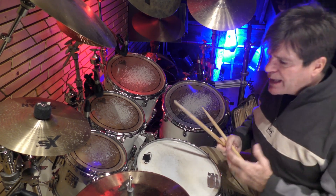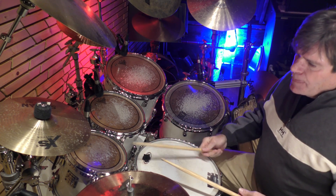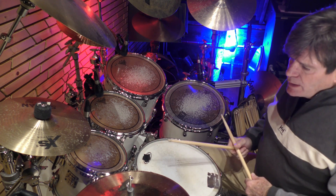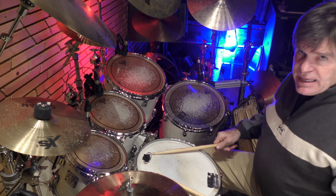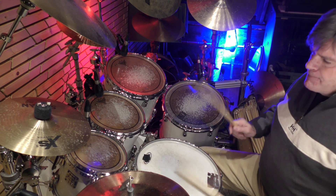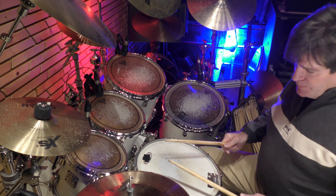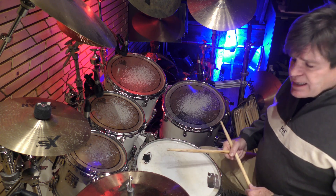So let's break it down. The time is one, two, three, four — one, two, three, four. It's sixteenth notes: one, two, three, four — it's just a one-bar fill, so it's one-e-and-a, two-e-and-a, three-e-and-a.